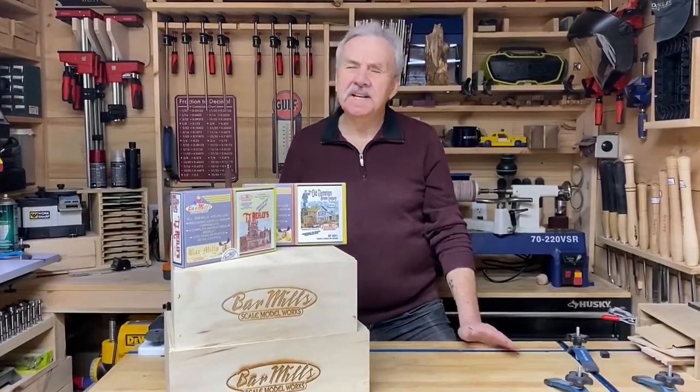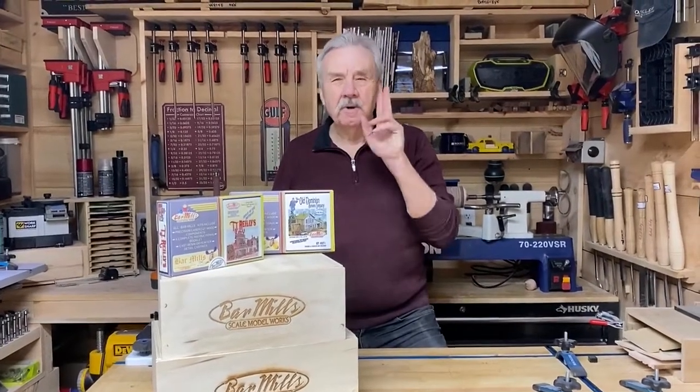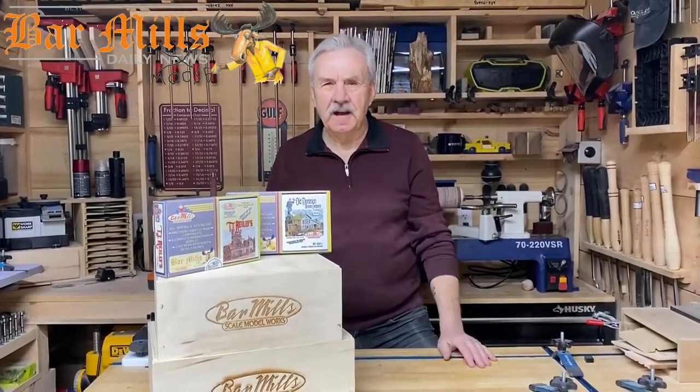Hi, Artie here from Bar Mills. It's Friday the 13th. It's cold, it's raining, and we have not one but two new kits right here at the shop.